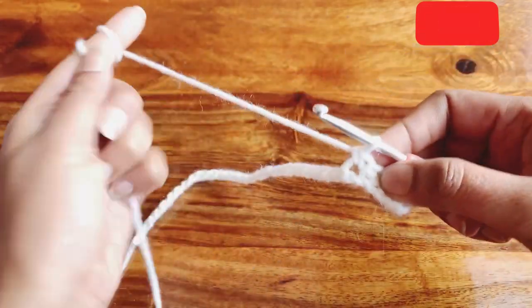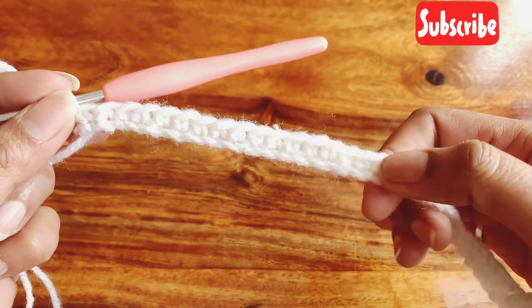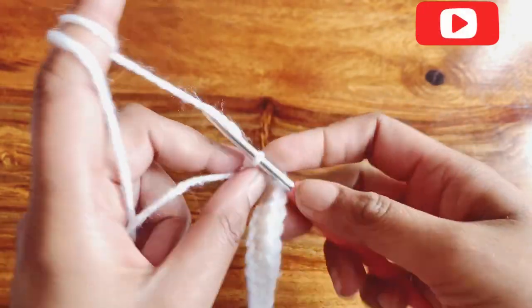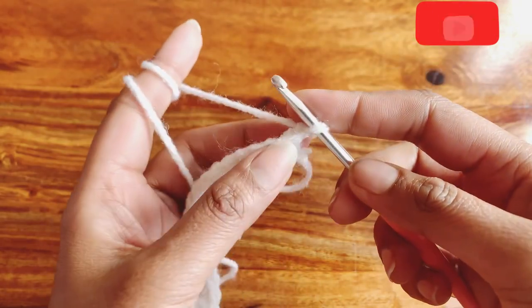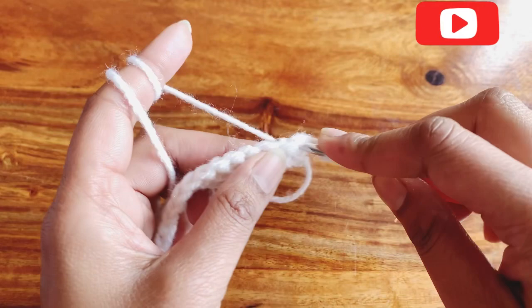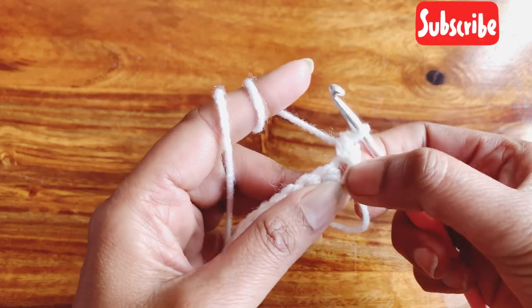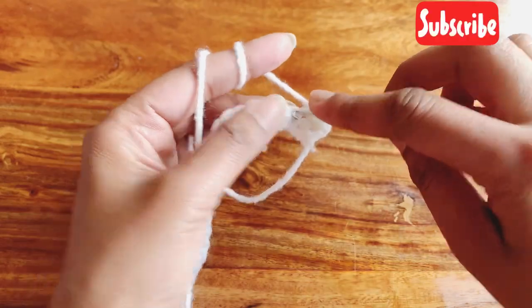Now I am done with row one. To start row two, make a chain one and turn your work. In this row we will single crochet in each and every stitch. Don't forget to make a single crochet in the very first stitch. We will make single crochet throughout the row.